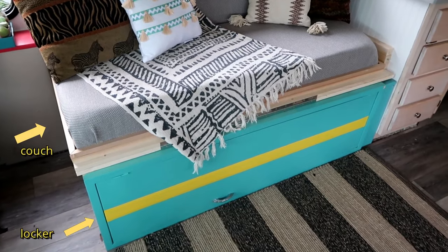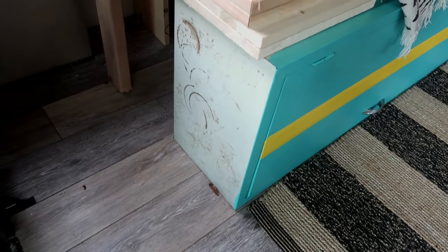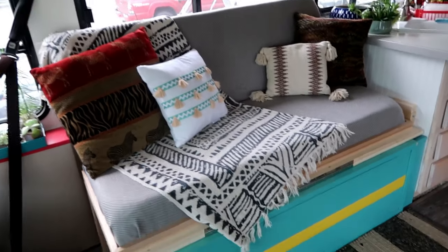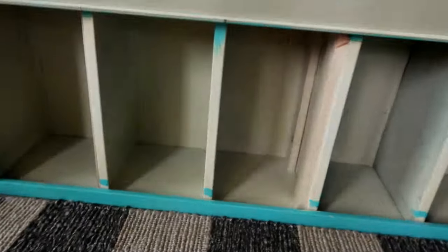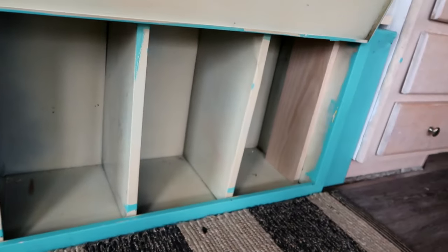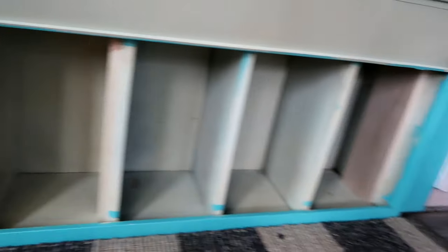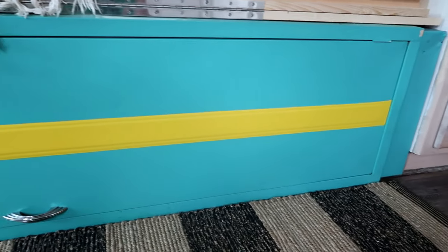Here is the couch. As you can see, we have a locker on the bottom that we spent some time painting. It's actually a pretty old locker - you can see from that side how old it really is - but we made it beautiful and built our couch on top of it. We found it at an antique shop. We wanted something that had storage underneath, which was one of the things Katie said we had to have. We painted it up and now we have storage underneath. We might take out one of these slats to have a bigger box, but we're planning on putting all kinds of kitchen stuff underneath here. We painted this beautiful racing stripe on it and we really like that.